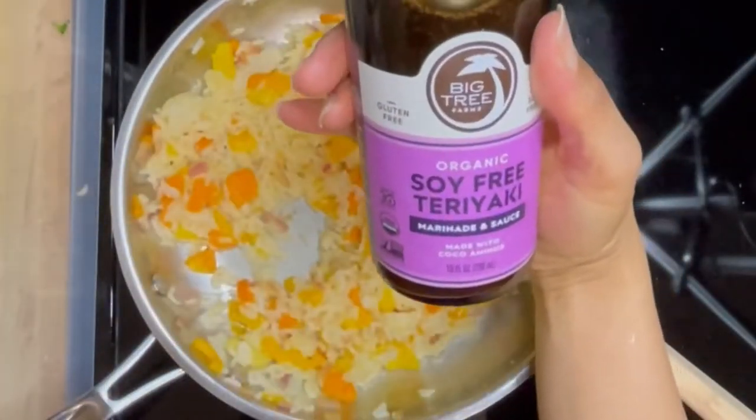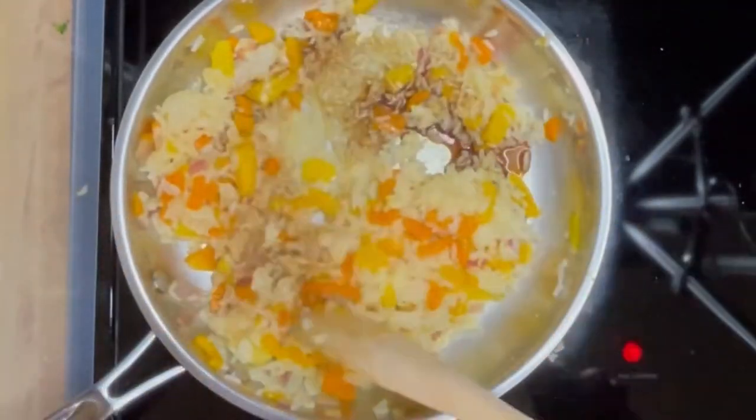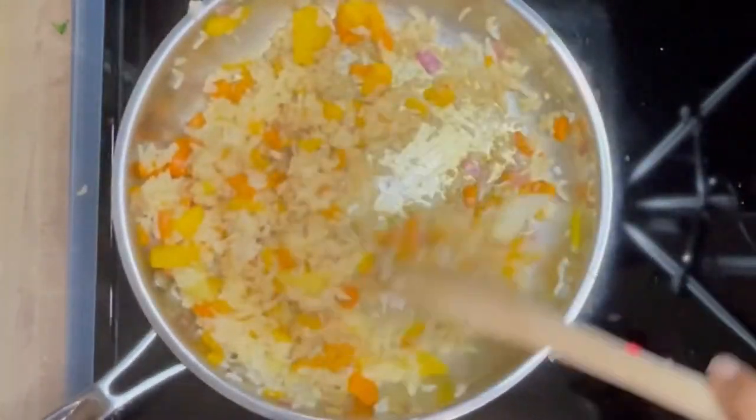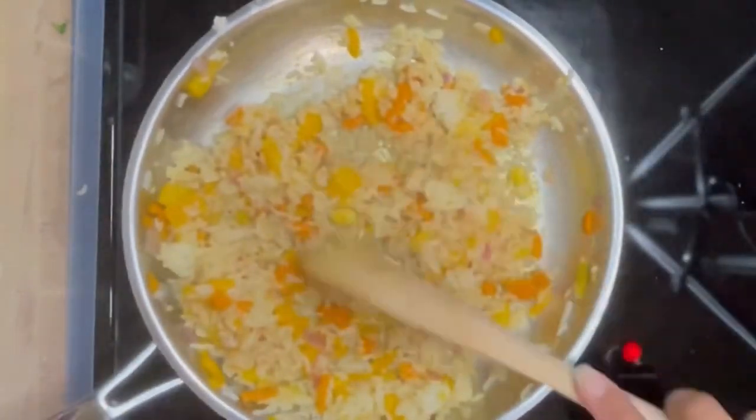Now I'm adding some teriyaki sauce — so good. One tablespoon. That adds a lot of flavor, so make sure you always have your teriyaki sauce. I have a link below.